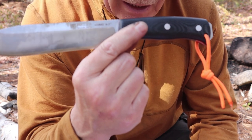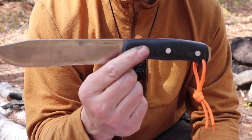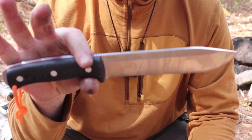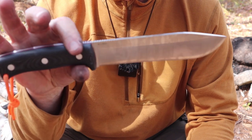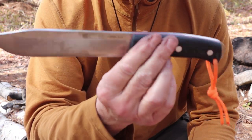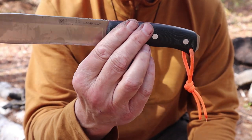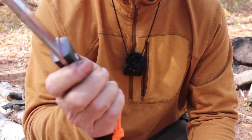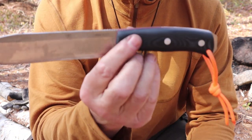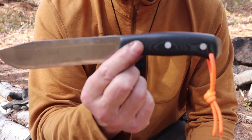It's made with Böhler N695 steel, which is a good mid-range steel — certainly not a super steel, but a grade up from a lot of knives on the market. These Joker Knives are something you have to take a look at. I wasn't even aware of them until recently, and this is the fourth one I'll be reviewing. I'm impressed every time with the quality of construction, fit and finish, overall design, feel in the hand, and quality of the sheath. They have a lot of designs — one for every type of outdoor pursuit you can imagine.